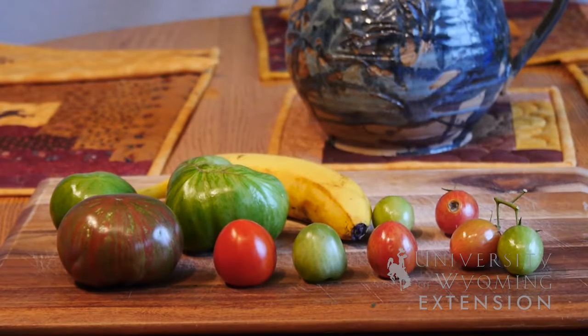Pack all of the tomatoes into a box, usually wrapped in newspaper, so they're protected. Leave them in a dark place that's also cool until they are ready to be eaten.